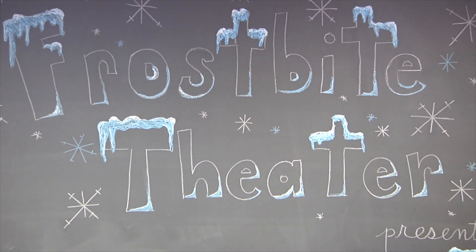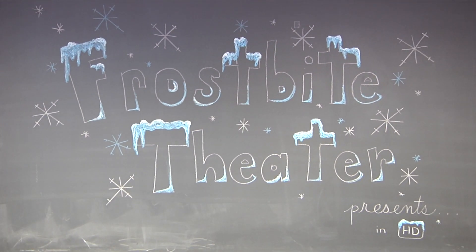Frostbite Theater presents Gold Cuts, no baloney. Just Science! Hi, I'm Joanna. And I'm Steve.